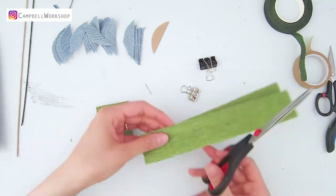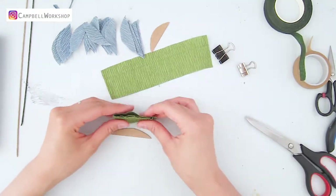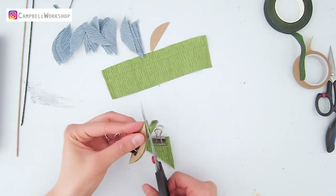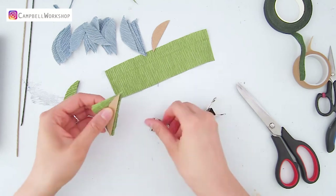Now we do the same with the green leaves, using a different template which is a bit slimmer and longer. You will also need 22 pieces of these half leaves.